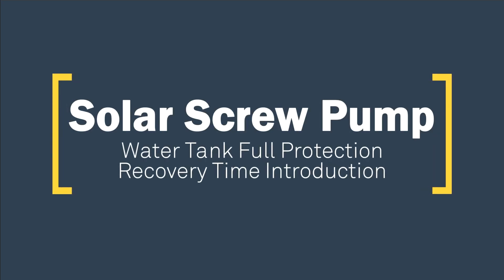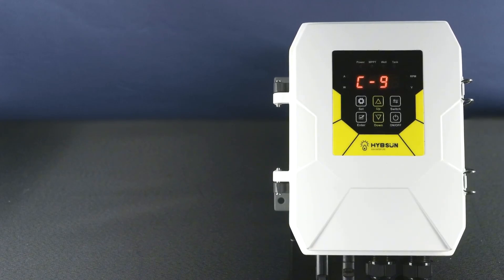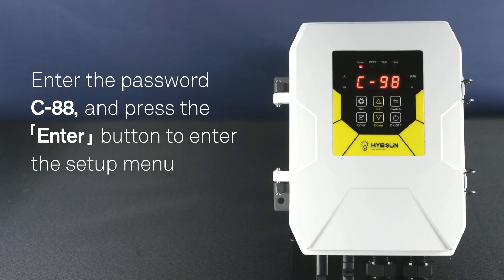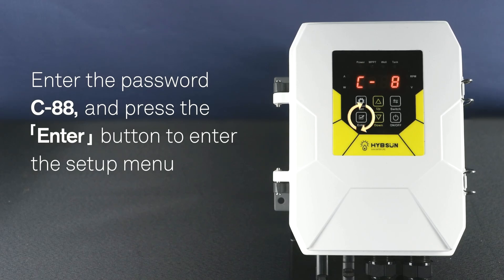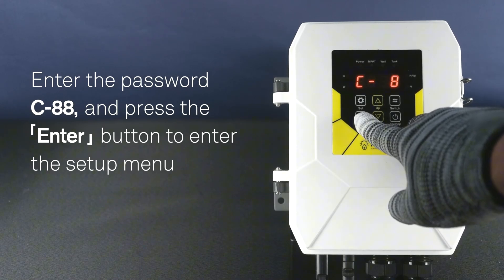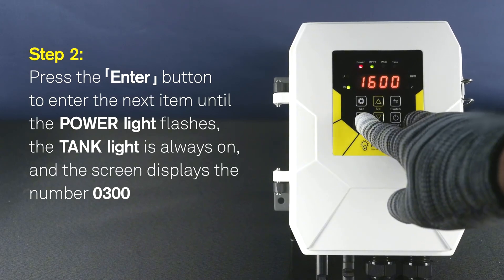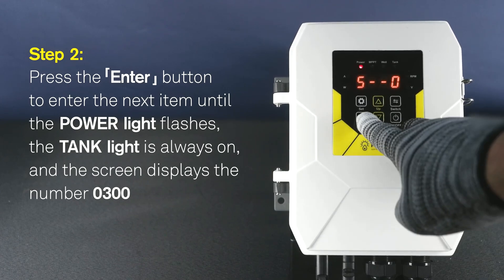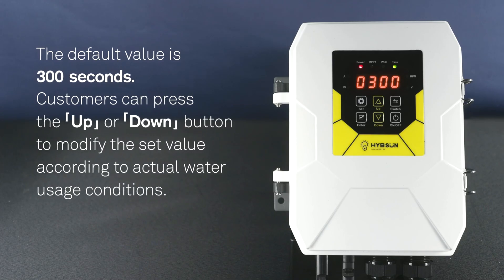Solar Screw Pump - Water Tank Full Protection Recovery Time Introduction. Step 1: Put the controller in the OFF state, press the SET button, and enter the password C88. Step 2: Press the ENTER button to enter the setup menu, then press the ENTER button to enter the next item. Continue until the power light flashes, the tank light is always on, and the screen displays 0300. The default value is 300 seconds.